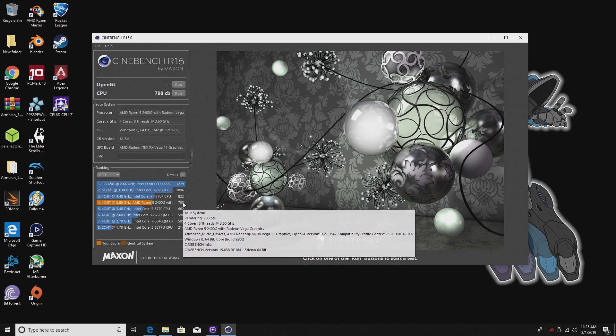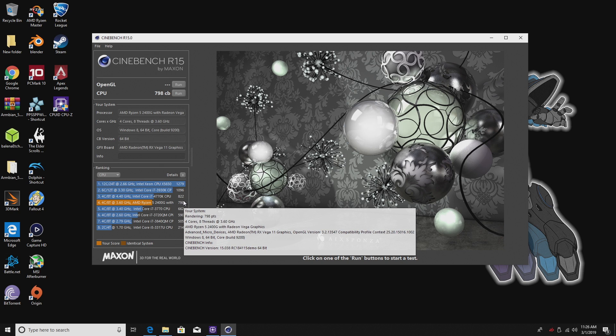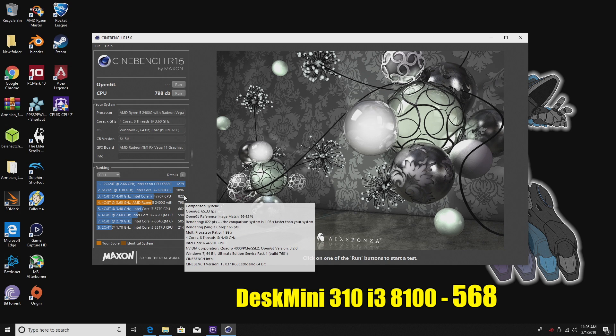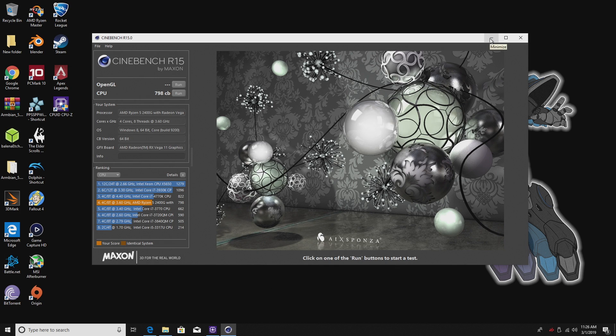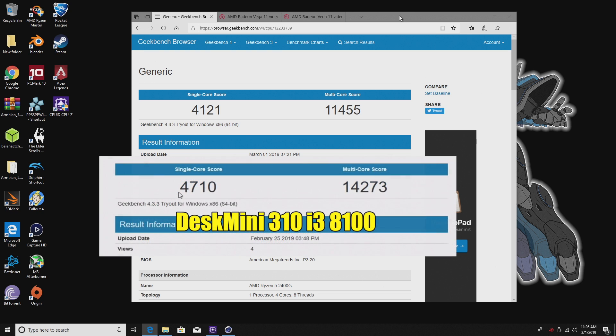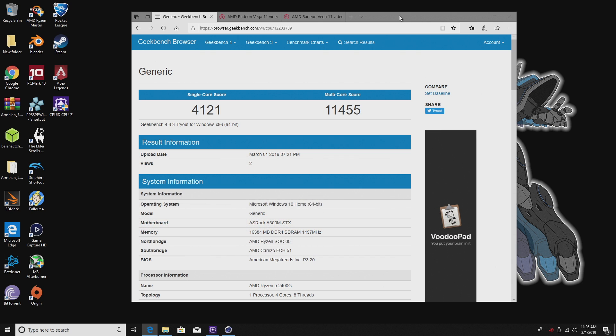The first thing I did was run Cinebench R15. Best score I could get was a 798, which really isn't bad. I just did a review on the Desk Mini 310 with an i3-8100, and that unit scored a 568 — but that's a quad-core with four threads. The 2400G is a quad-core with eight threads, so that helps out. Next, Geekbench: single-core 4121, multi-core 11456. It's not bad, but I expected multi-core to be a little higher. The other Desk Mini with the i3 actually beat this in single and multi-core, but where the 2400G lacks in CPU performance it makes up in GPU performance.